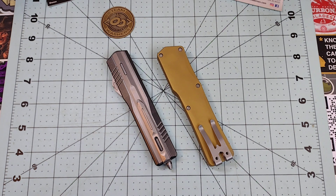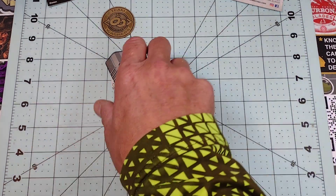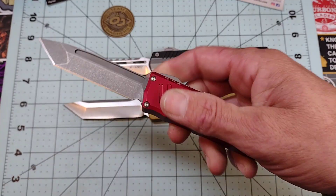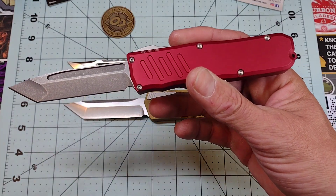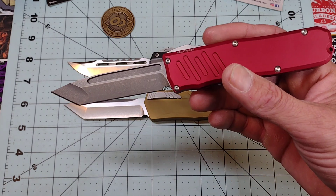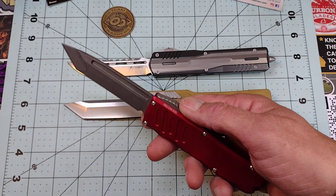Today we're going to talk about the Guardian Tactical Recon 35, which in my opinion is probably the best out-the-front I have ever tried. Just as a comparison I have a couple other OTFs here, but this is hands down better than both of those and any other OTF I've ever tried. I've had a Navy Scarab, I had the original Microtech Makora, and lots of excellent OTFs.